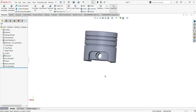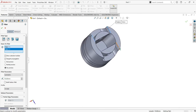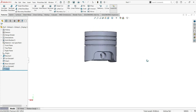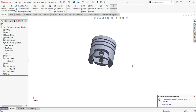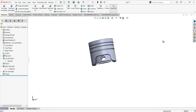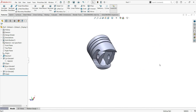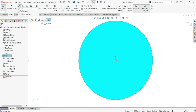Now do one more fillet of 10 on this edge at the bottom, then click OK. That's what I want. Now we'll work on the top — the combustion chamber. There is a combustion chamber on pistons and we need to make that.